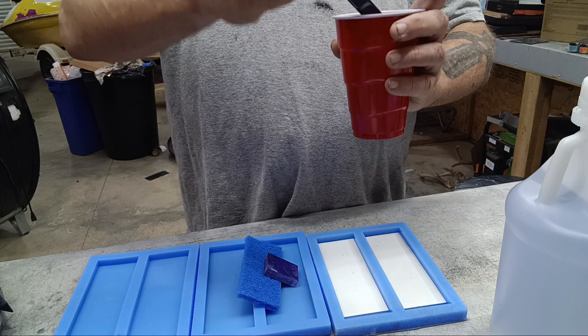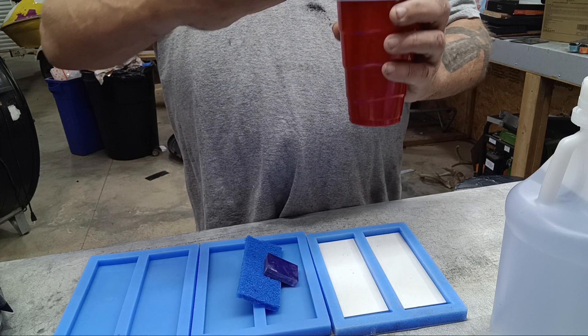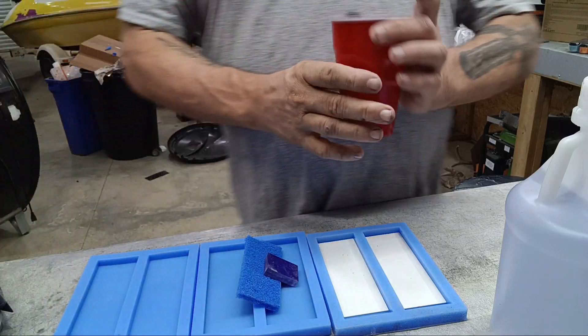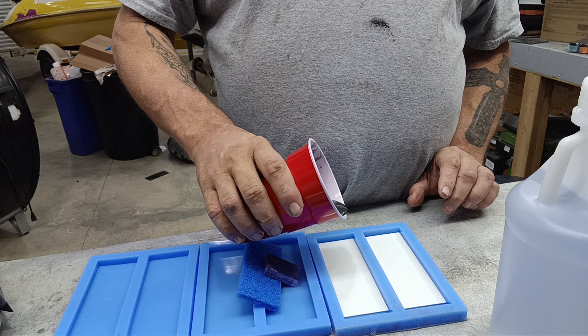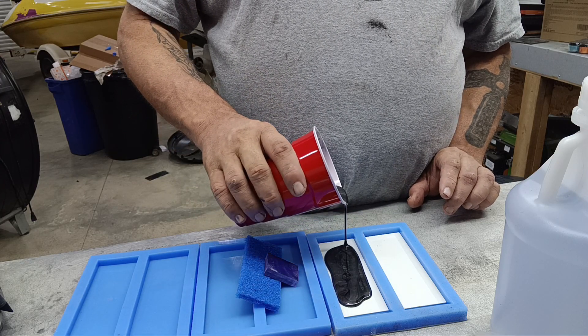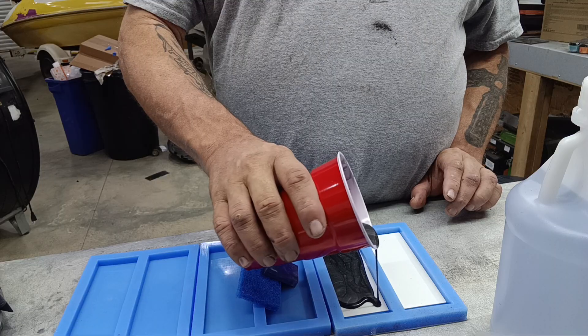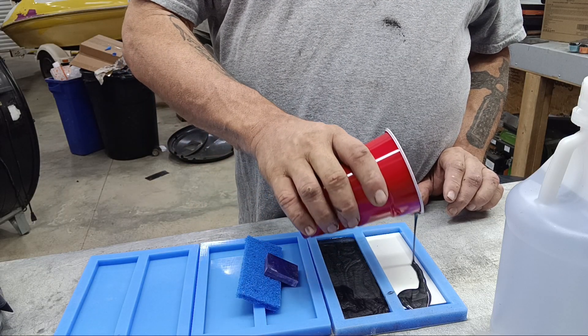I'm also not using any release agents on my molds because they are silicone and epoxy will not stick to silicone. So I'm going to pour a light coat in the bottom here, just enough to cover that white G10 liner.